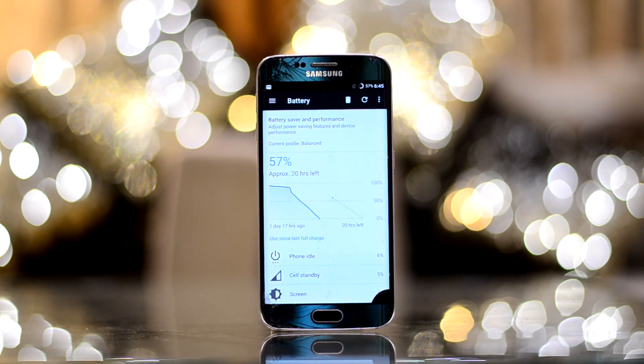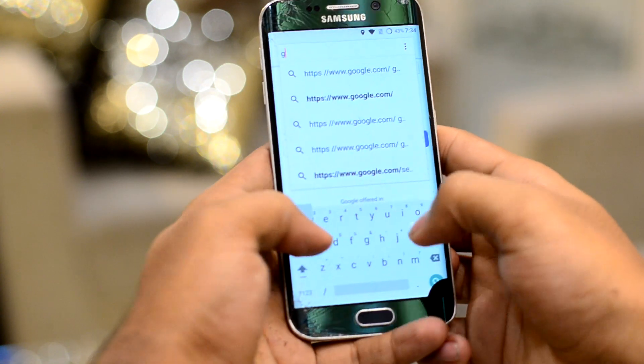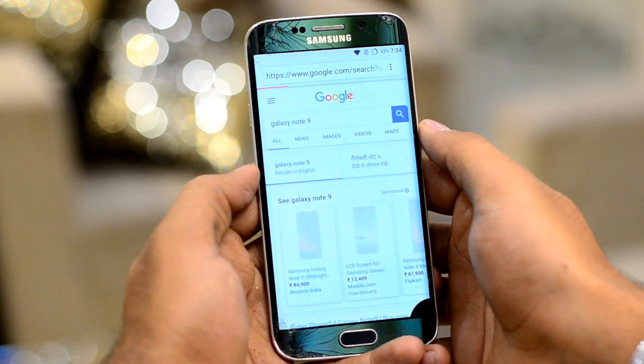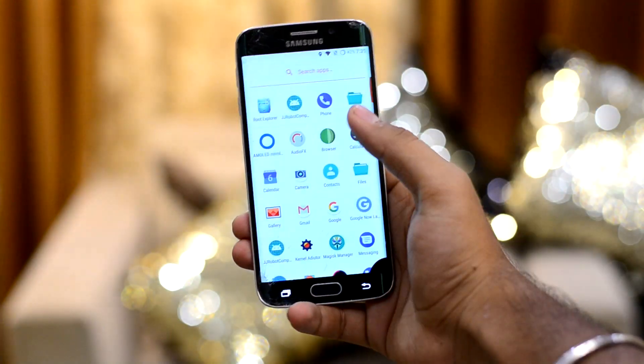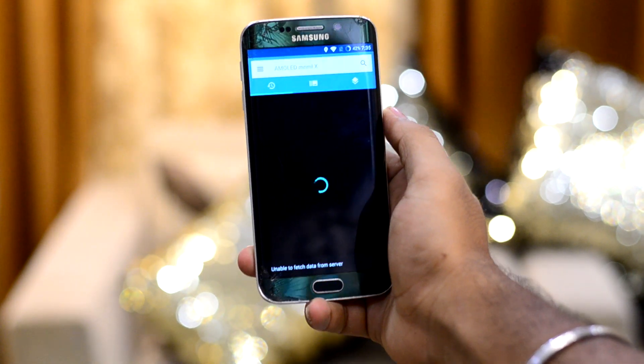On standby the device can last for days, but when it comes to actual usage the story is a little bit different — battery life at best seems good. The ROM sadly does not support VoLTE, and the AMOLED wallpaper app that comes with it does not actually work.